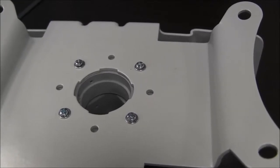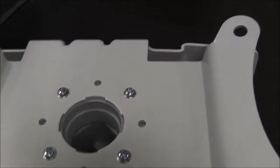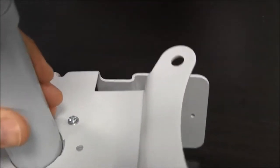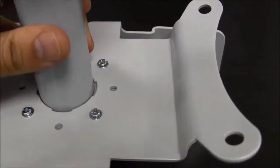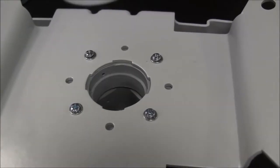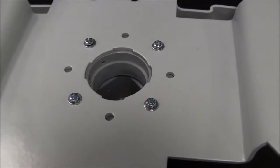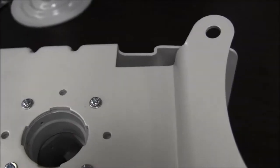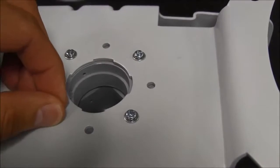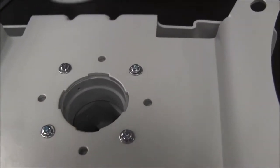Step three: ensure that the bracket and transition are aligned properly so that the feed can be easily inserted. Step four: ensure that the transition is securely attached to the bracket. Use a screwdriver and a 7mm wrench to tighten the screws if needed.